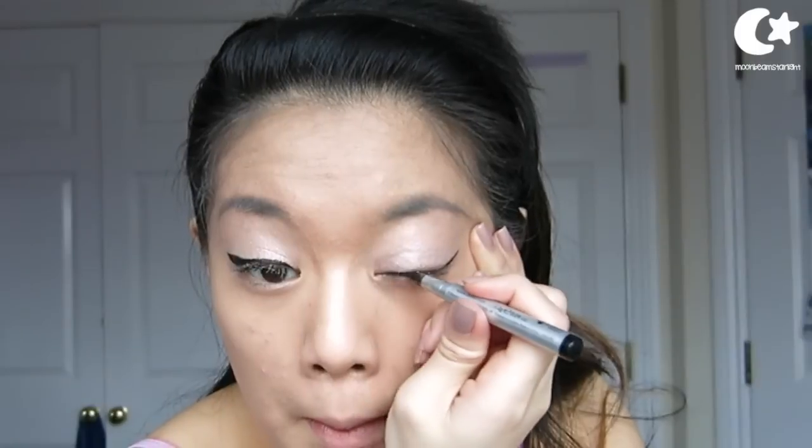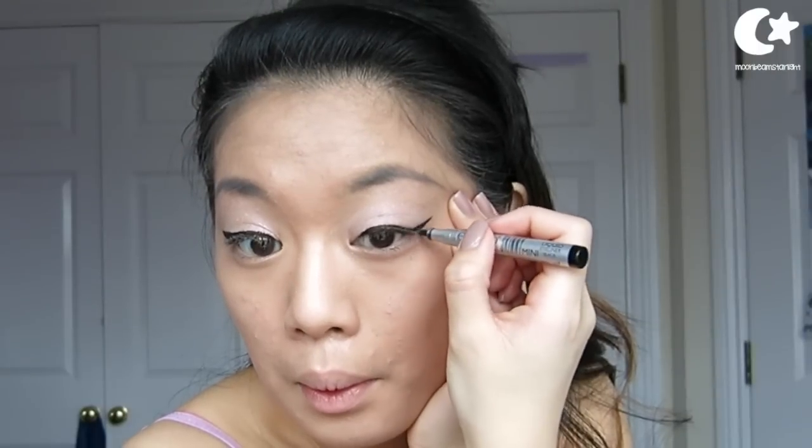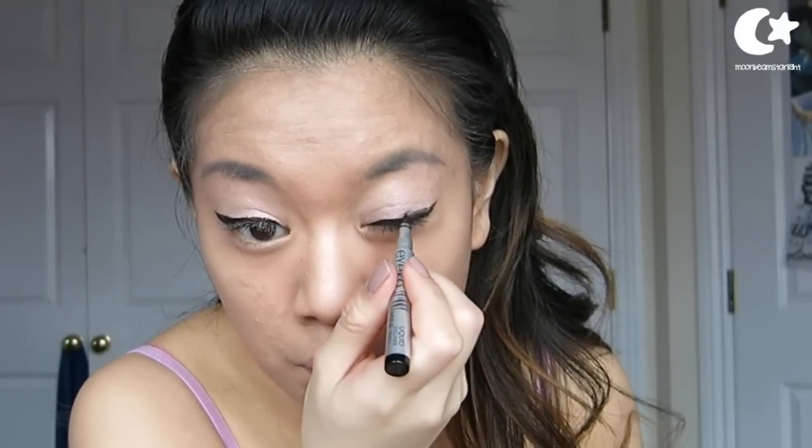Then just repeating on the other side — once you've done one side first and then you do the flick of the other side, it's easier to make them symmetrical. And then just dragging that line back in and filling it in. I really like this eyeliner because it's such an easy felt tip.